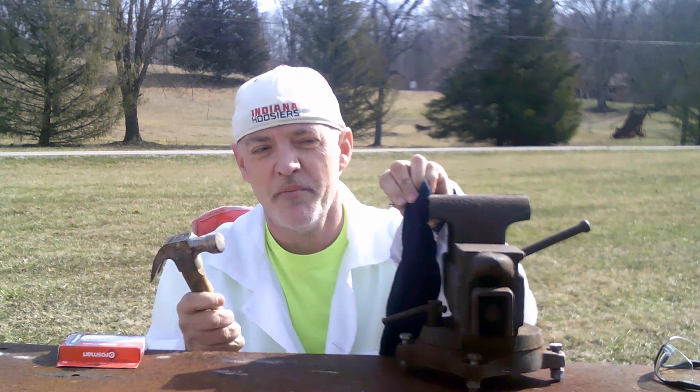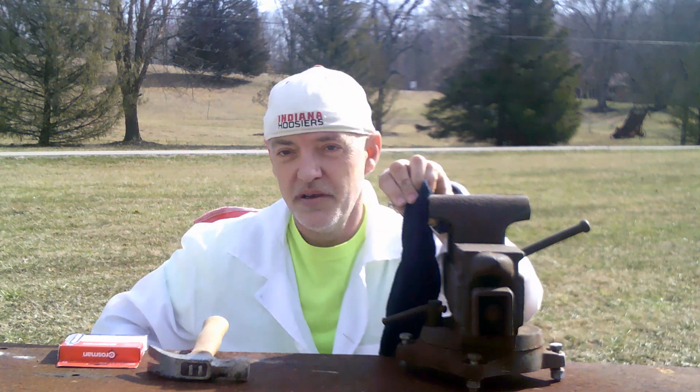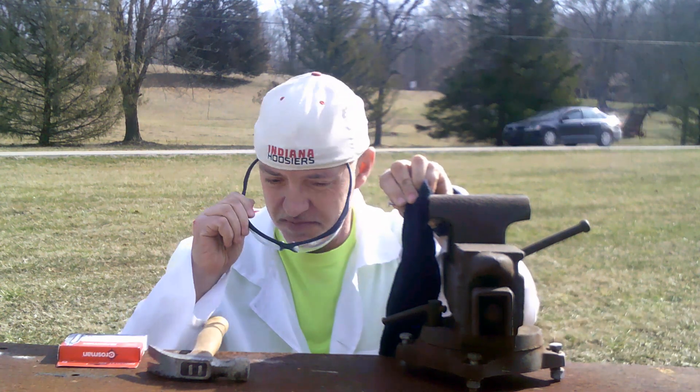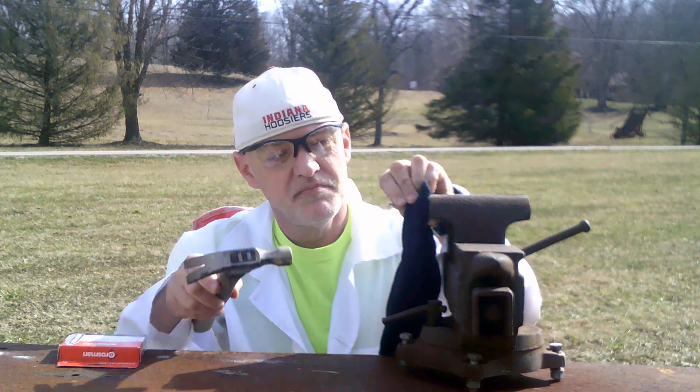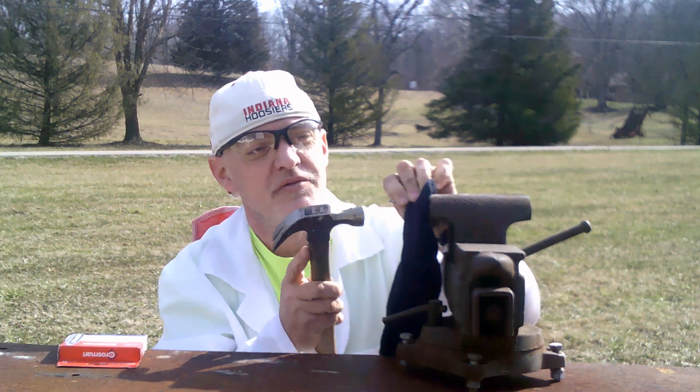Take a hammer. Don't forget your safety glasses. And puncture the CO2 cartridge, forming the dry ice.